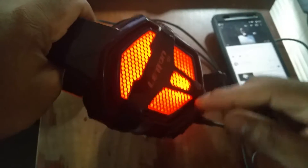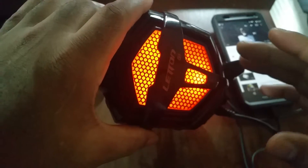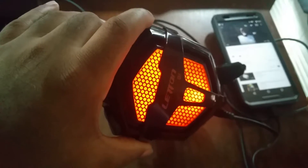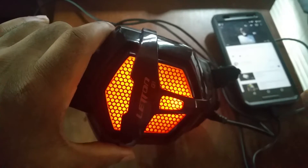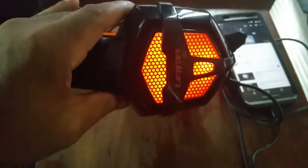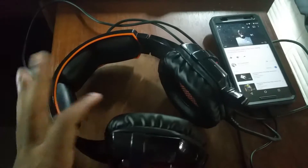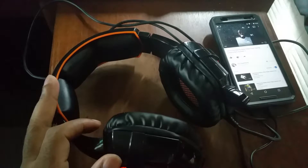As soon as I plugged the headphones in and they got power, you can see it started glowing. This is really cool at night. My friends were laughing at me the other day because they came in while I was testing these and said it looks like I've got a heat on my head with the orange glow — but hey, you either love it or hate it, or you can get a different color.